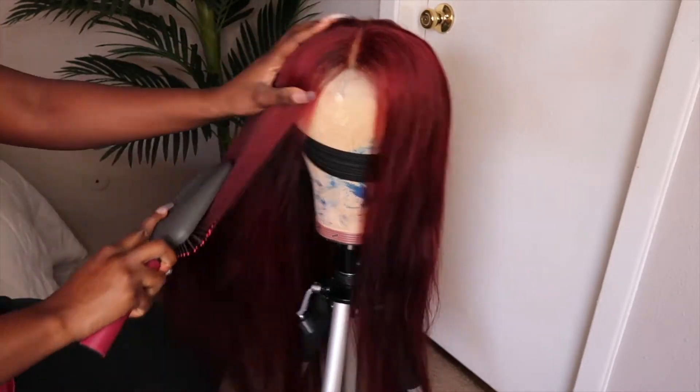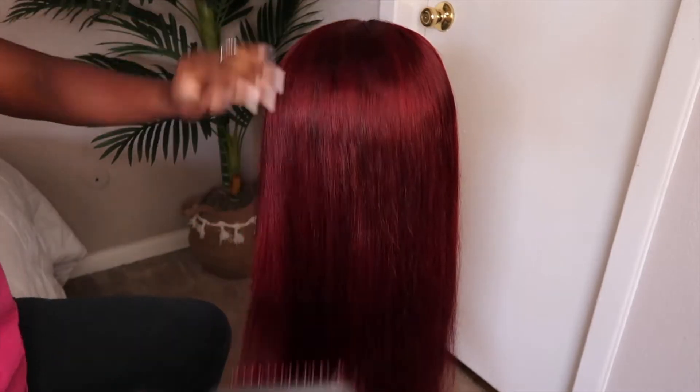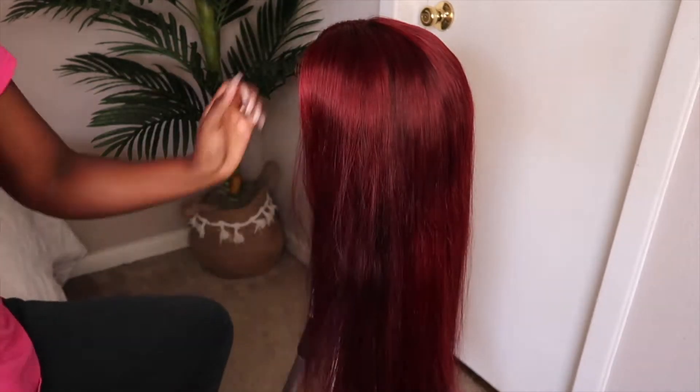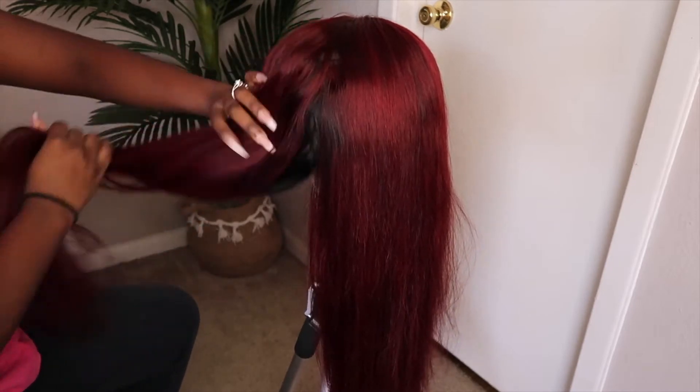First and foremost, go ahead and detangle your hair, make sure it's washed, blow dried, and ready to be styled. I got this hair from Nadula Hair — it's 26 inches and it's just their straight hair. They actually sent it to me two years ago.